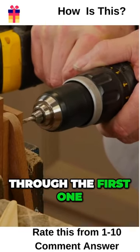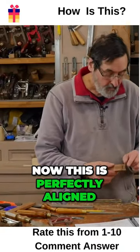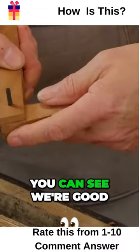There, I'm through the first one and that's ready. This is perfectly aligned — you can see we're good, we're aligned.